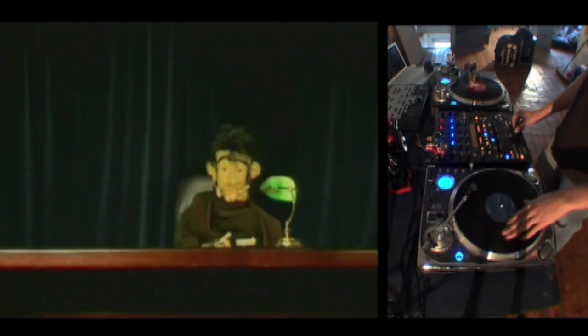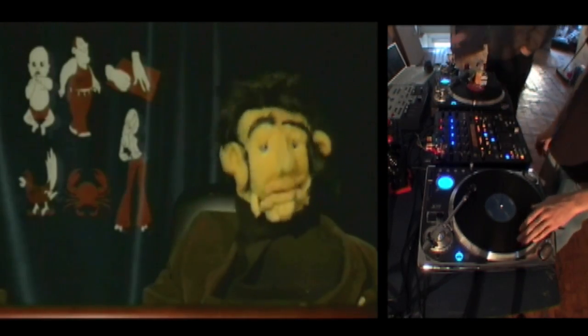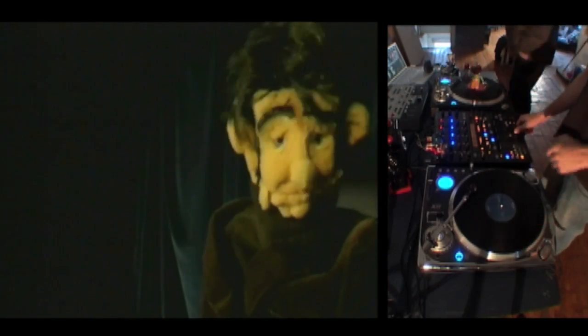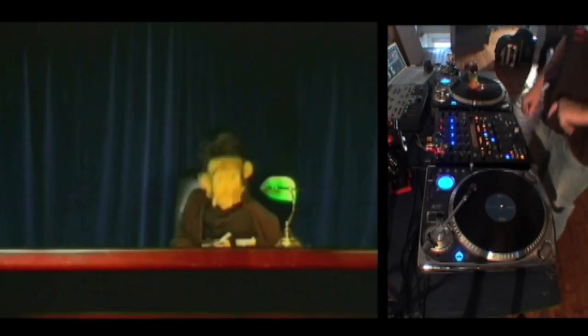There are many other tricks to learn, but from these six scratches, you have opened the gateway to a whole new world of phonographic manipulation. We're now going to leave you with a quick demonstration involving every scratch we've talked about tonight. Until next time, good luck, and remember... All you DJs can suck my...